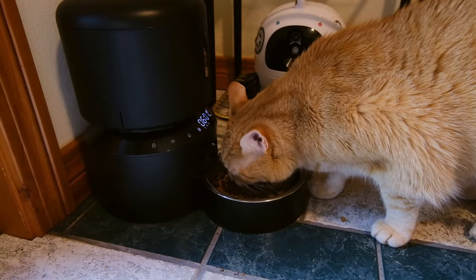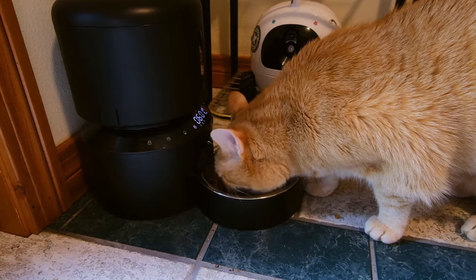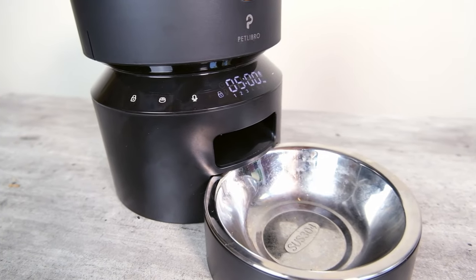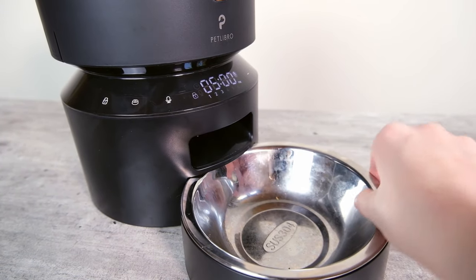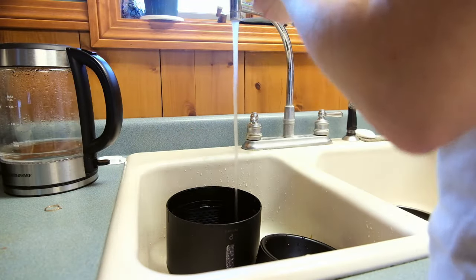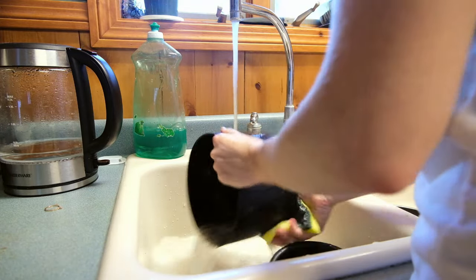As for my cats' reactions to the granary feeder — they're on a high moisture diet so they didn't get all that much use out of it, but I did have it sitting around and they would go get some occasional nibbles. They seemed pretty comfortable with it. They've tried a number of automatic feeders, some of which have bowls that are too deep or too noisy, but the granary seemed to be something they enjoyed. After about a week of use, I started to notice some smeariness in the bowl and had to clean it out. It's easy to clean in the dishwasher, and almost all other parts can be taken apart and hand washed. Overall, maintenance of this feeder is a cinch.